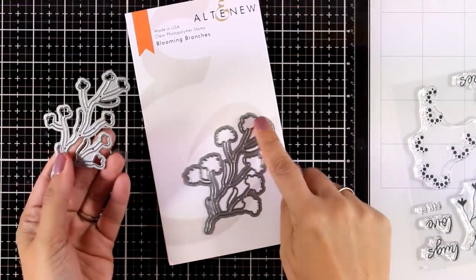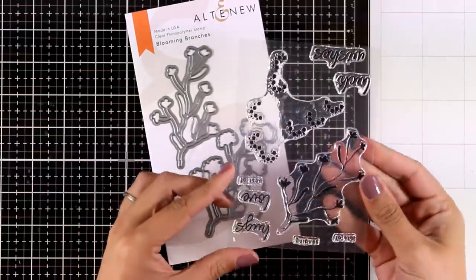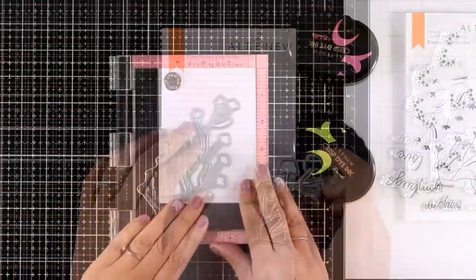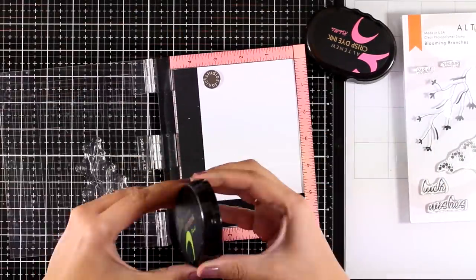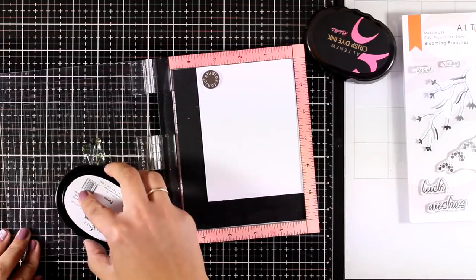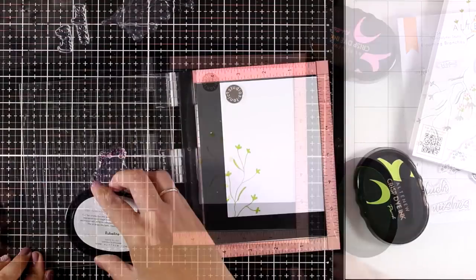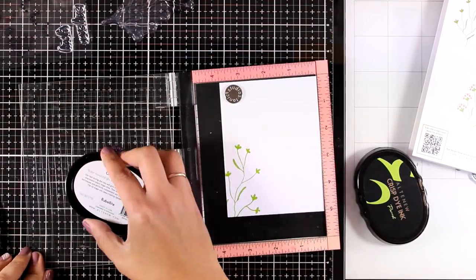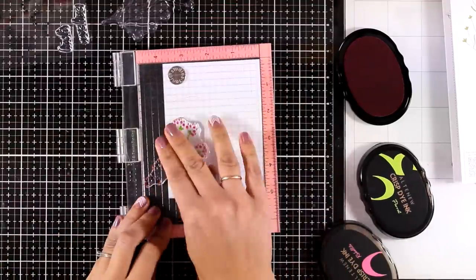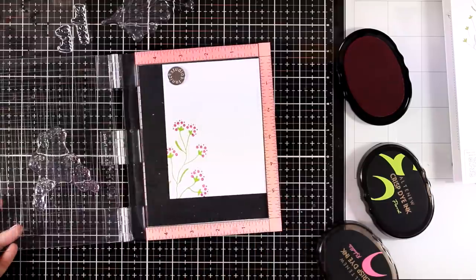In the die set you get two dies: one to cut out just the branches, and another that cuts out the branches with the flowers. I won't be using the dies for this card — I'm only going to do the stamping. I'm working on a white panel slightly smaller than the standard card. I'll stamp the branch with Parrot and fill in the bottom of this panel with branches.